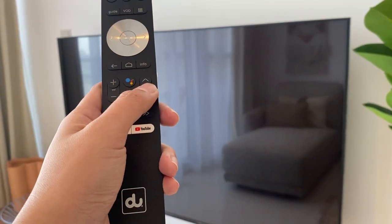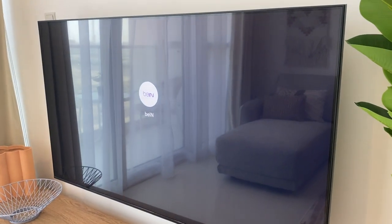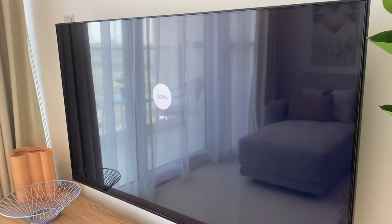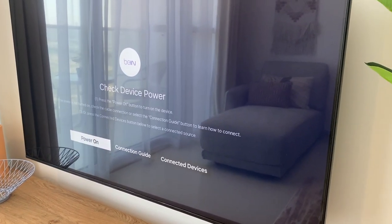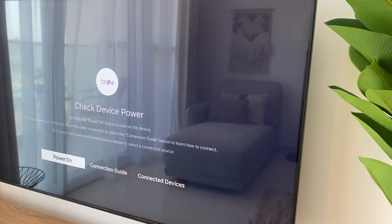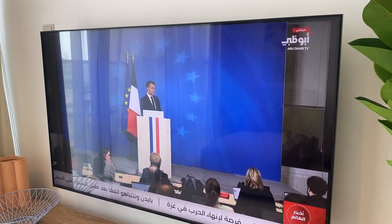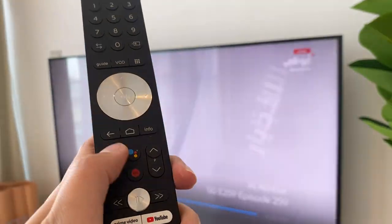Use this remote to switch the channels — arrow up or arrow down button. Click on power on. Press arrow up or arrow down for volume.